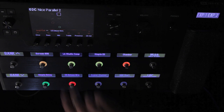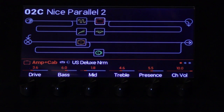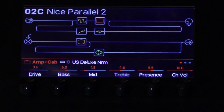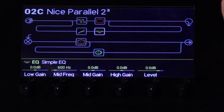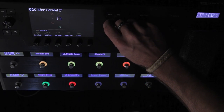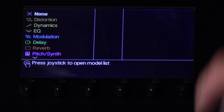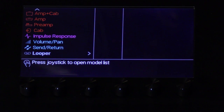Basically, you will live on the home screen most of your life with Helix. All the knobs on the bottom can be used to adjust parameters. You can see there are four stereo paths available in each preset, which we'll talk about in another video. To the right of that you have the joystick for navigation, so you can use it to navigate around to the different effects blocks. If you decide that you want to make something, you can just push it and get the menu for all the different types of things you can create inside Helix.